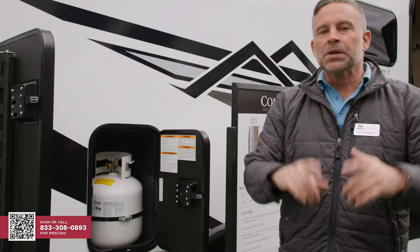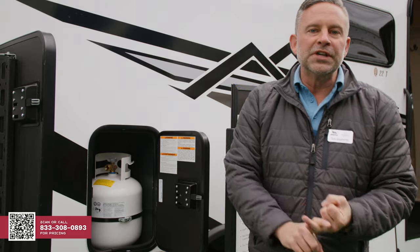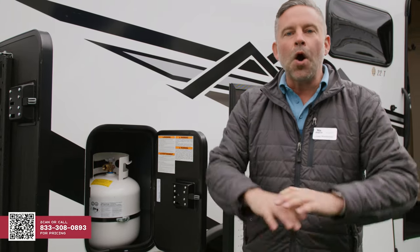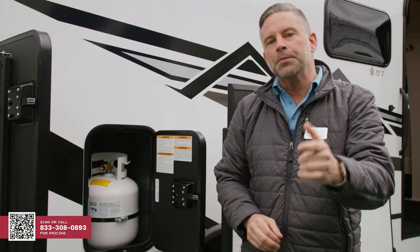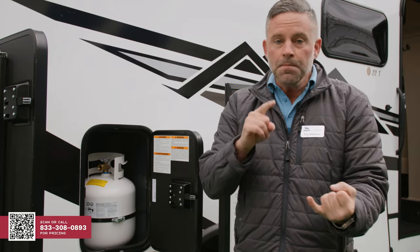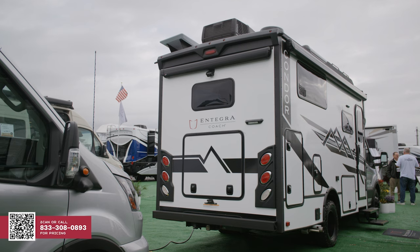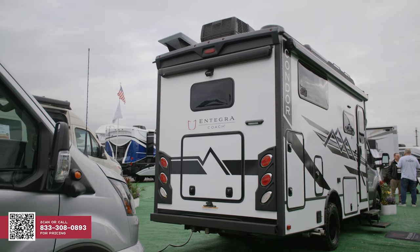We did that very intentionally. We did not give you two bottles simply because it's a pain to always worry about multiple fuel sources. The key thing about this coach is our heating and cooling system, our generator, and our chassis all run on gasoline. So every time you're filling up at the filling station, you're providing power for your generator and for your heating and hot water system on the inside.